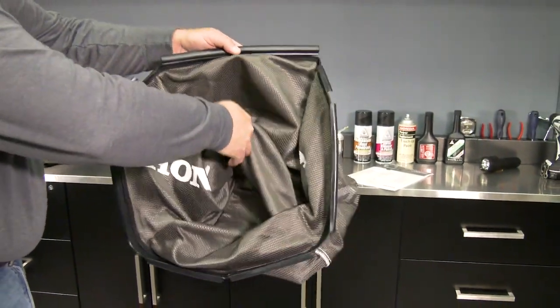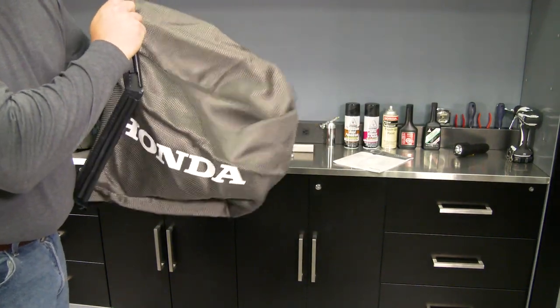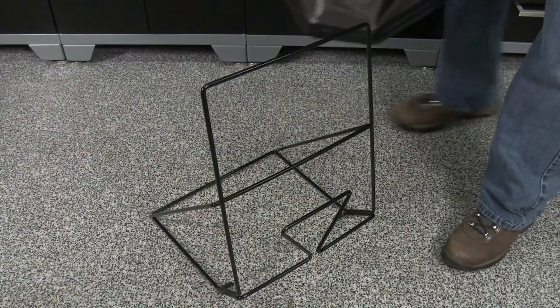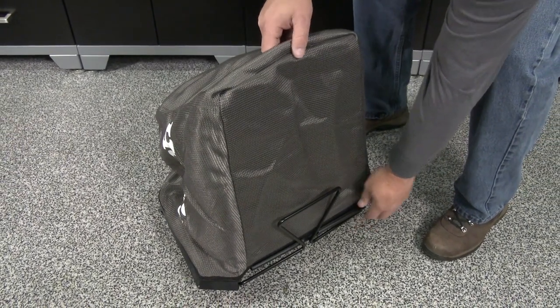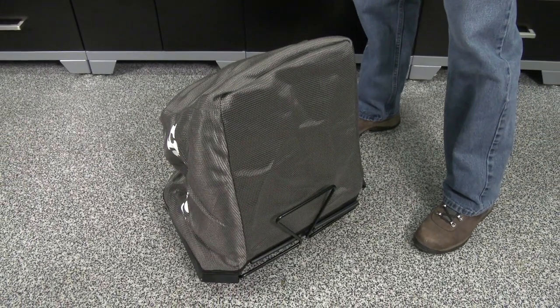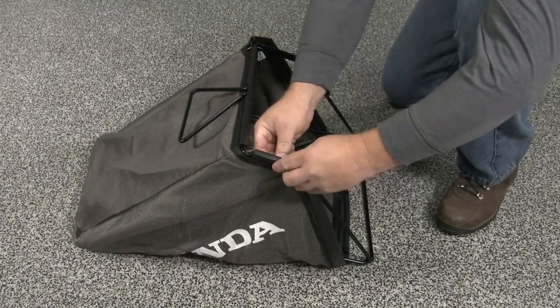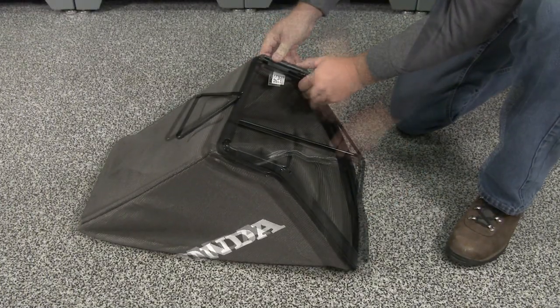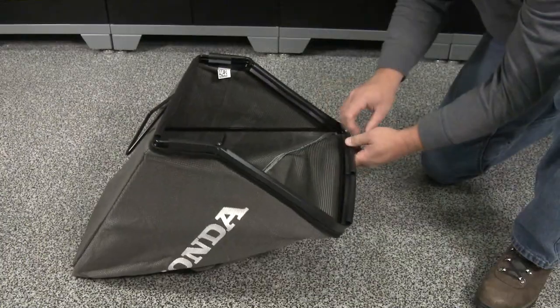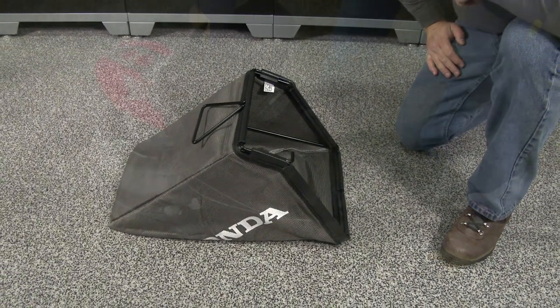Turn the grass bag right side out, making sure that the Honda logo is visible from the outside. Set the grass bag frame on its end as shown. Slide the grass bag over the bag frame so that the top of the Honda logo faces the grass bag handle. Be sure to leave the grass bag handle exposed. Once the grass bag is situated, start snapping the plastic clips to the bag frame as shown until all the clips have been secured. The grass bag is now ready to install onto the lawnmower.